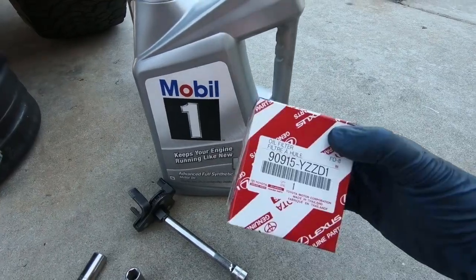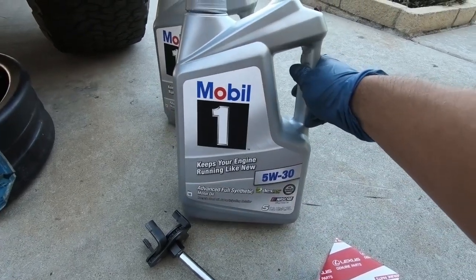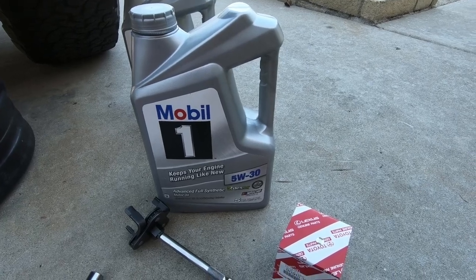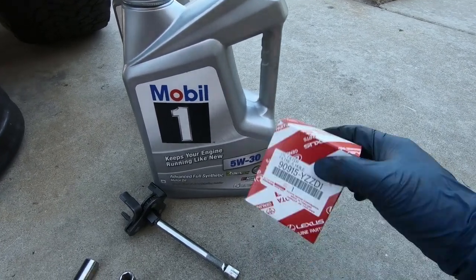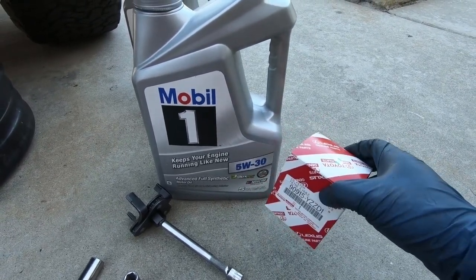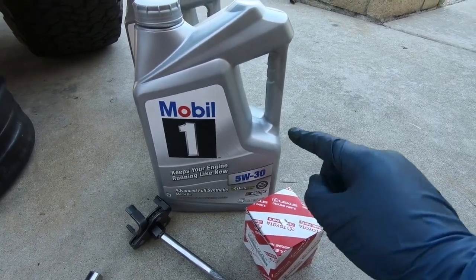Notice I'm using a genuine Toyota oil filter along with some quality Mobil One full synthetic motor oil. This is one of the reasons why you want to be doing your own oil changes — so that you can monitor what type of parts go into your vehicle. Since I take this car pretty much anywhere, I want to put the best parts along with the best oil in the car.